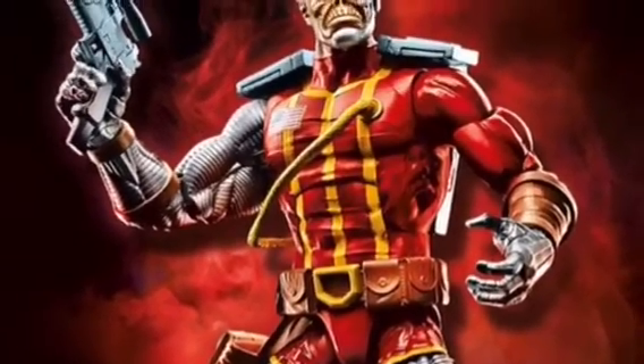Then we have Deathlok. Deathlok looks pretty cool, that's all I'm saying. Pretty cool, might get him too.